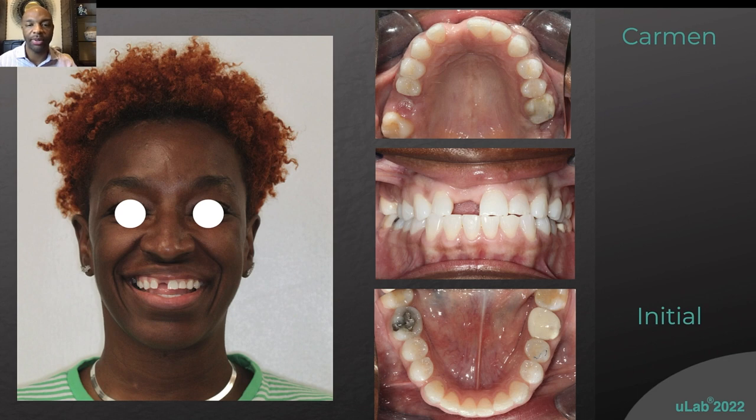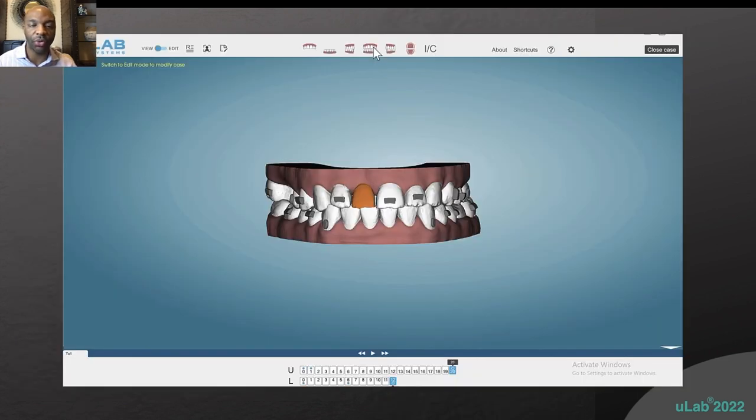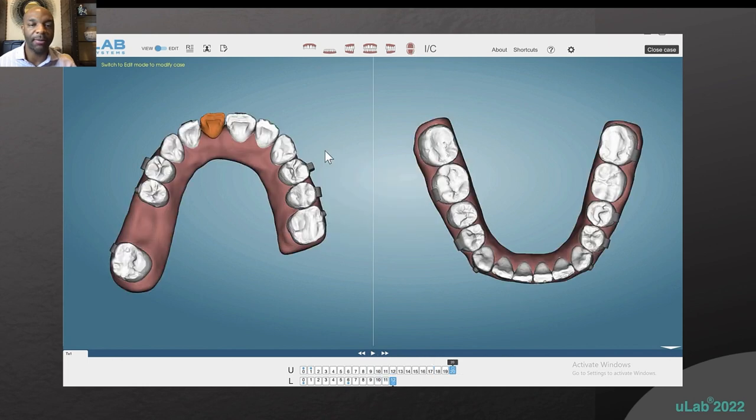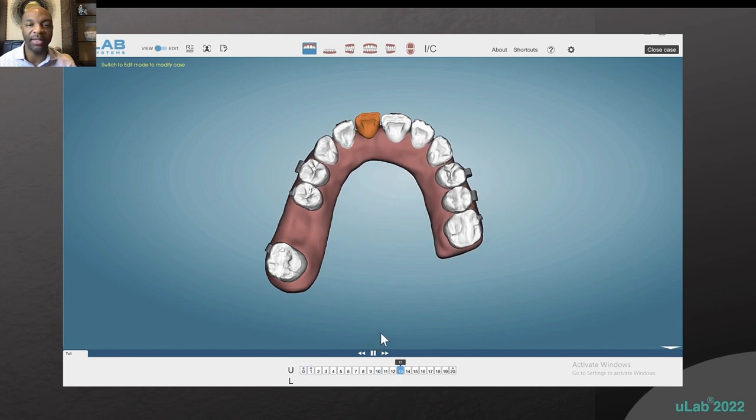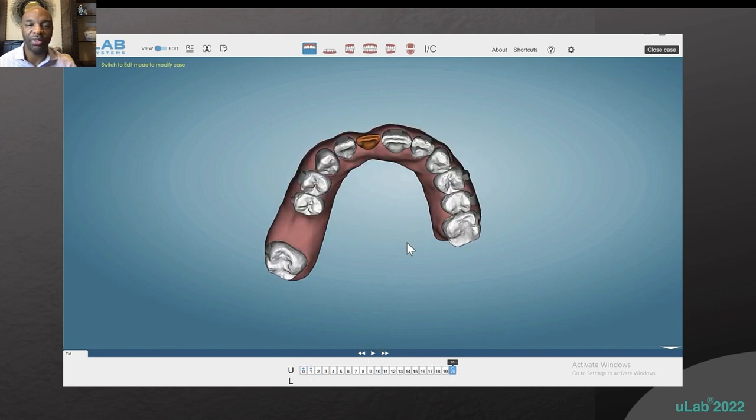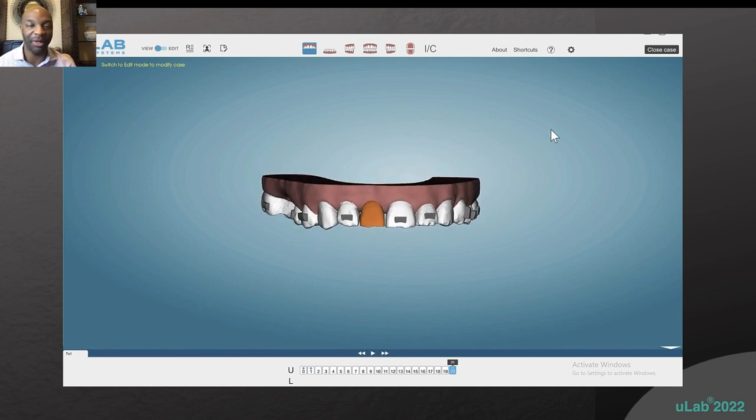This is how she presented and how she came in. During treatment, you can put the pontic in and have it for the entire case — it's very simple. You just click the pontic button and it puts it right in. It's very straightforward — not a lot of work. You can extrude it, make it wider, make it longer, whatever you want to do.